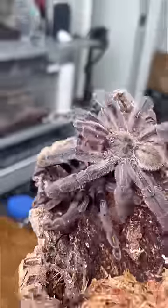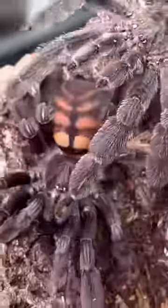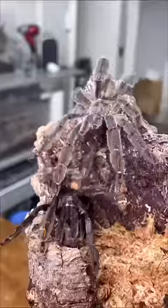Once contact is made, the male tarantula is gonna begin tapping on the female to see if she's responsive and willing to breed with him.